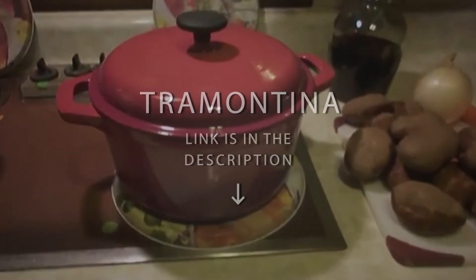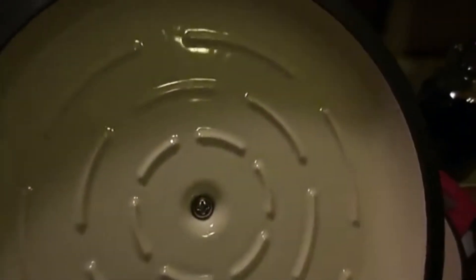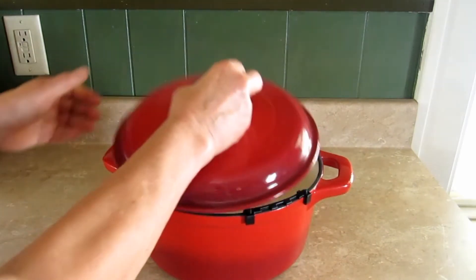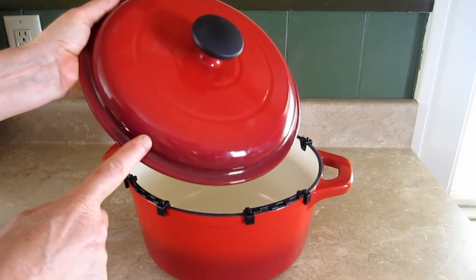Tramontina Enameled Cast Iron 6.5-Quart Covered Round Dutch Oven. If you're not willing to spend a lot for a single piece of cookware, this Dutch oven covers many of the same features at a much lower price point. The large size is great for big families or large roast or poultry, and the cookware has a durable enamel coating.